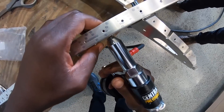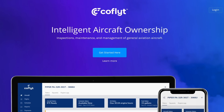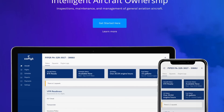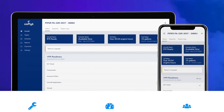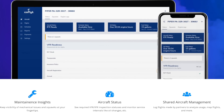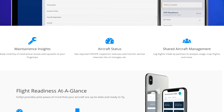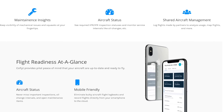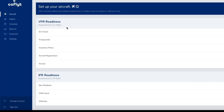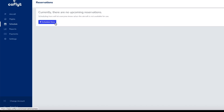Speaking of being organized, the sponsor of this video today is CoFlight. CoFlight is what every pilot and aircraft owner needs. This platform takes all of the guesswork out of your maintenance. You can transfer your maintenance records and log your flight hours, storing them digitally. You can sign up for CoFlight and try it absolutely free. Use the link in the description and head to CoFlight.com with referral code MojoGrip.